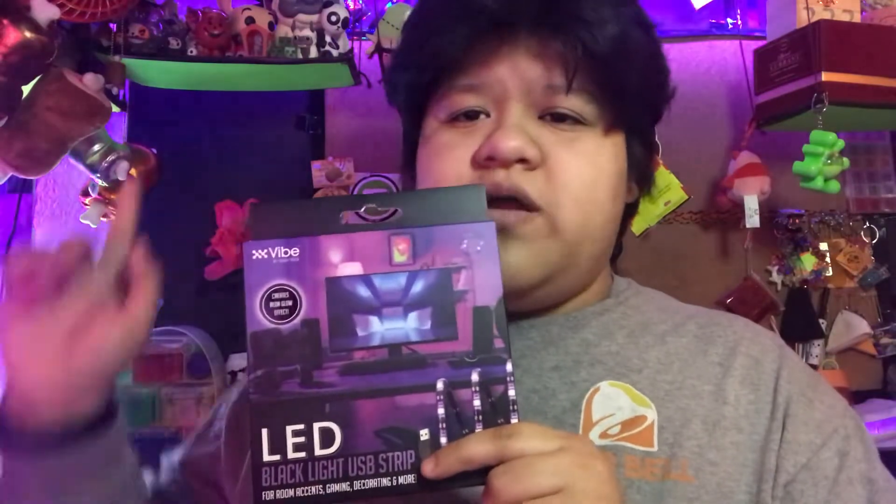They're just five dollars, so not even in the Five Beyond section. They have ones for red, green, and blue — I don't know if they have the RGB ones where it cycles through all the colors like the ones in the back fading and cycling — and they especially had a black light UV light option. I have a lot of neon items here, so I thought it'd be a cool opportunity to try that.